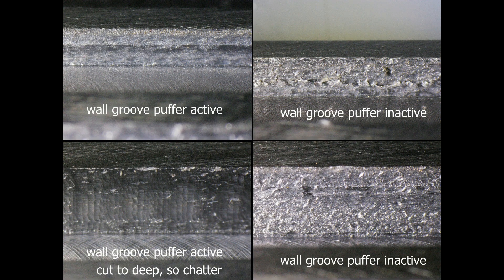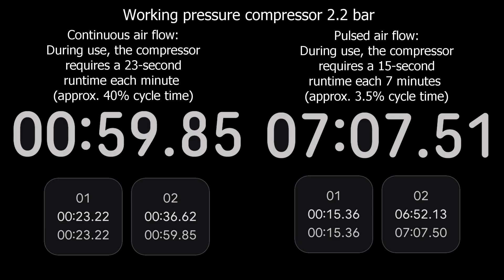Under the microscope, there is hardly any difference between the bottoms of the grooves cut with or without the puffs. But the surface roughness of the groove walls differs significantly. The top row shows a shallow groove, the bottom a deep one — on the left with puffs, on the right without. It's quite clear that the wall surface quality really suffers when the chips are being shredded. No need to worry that my little compressor might start gasping for air: a continuous airflow had it running at 40% duty cycle, whereas that tiny puffer delivering just a 50 millisecond puff per second can keep going for a whopping 7 minutes after only 15 seconds of compressing. That's a tenfold improvement. Happy compressor, happy me.